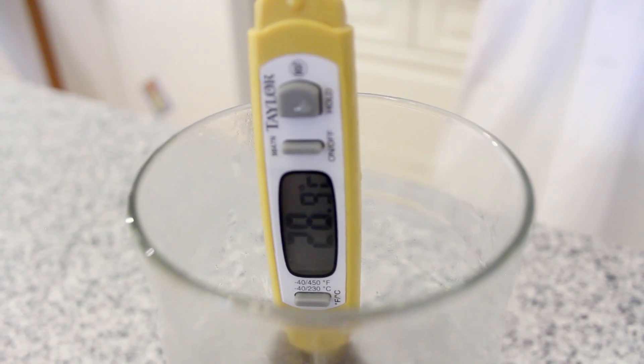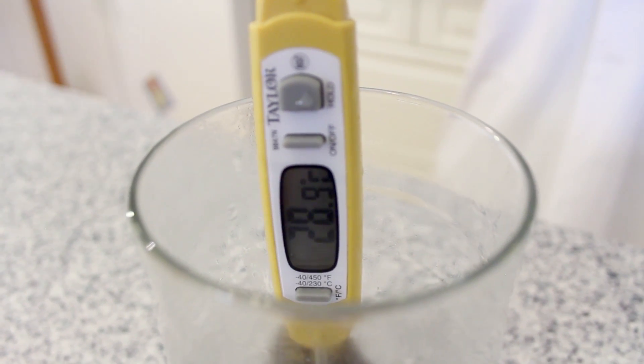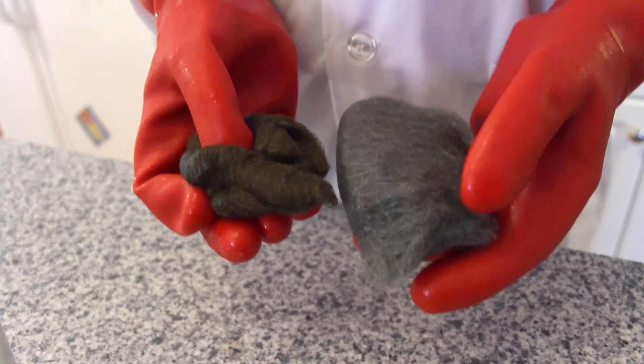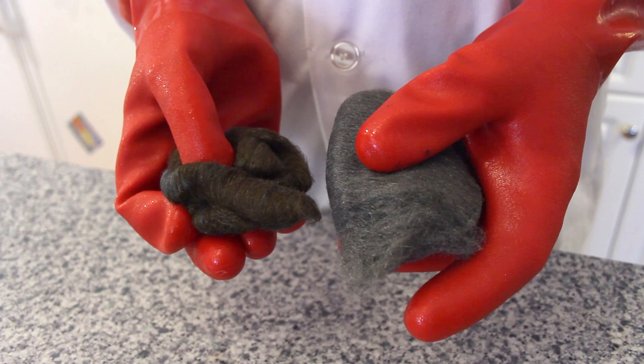After about 10 minutes, the temperature of our steel wool leveled off at 28.9 degrees Celsius. When we compare the colours of the steel wool we used in our experiment versus one that was untreated, you can see that the steel wool used in our experiment turned a reddish-brown colour.